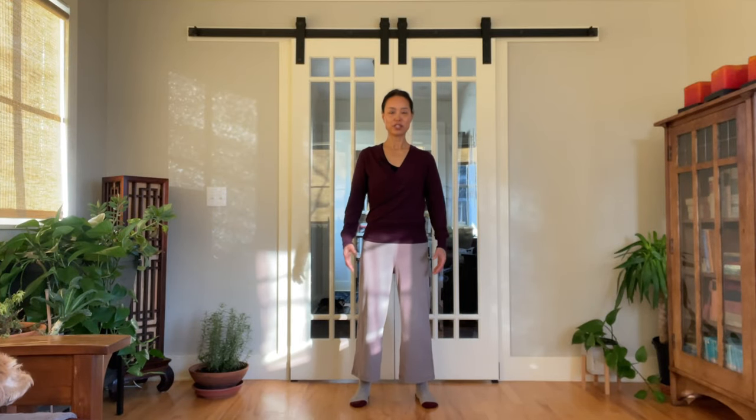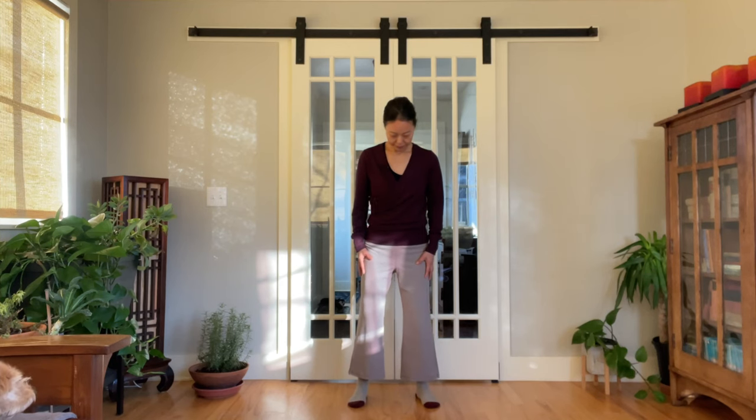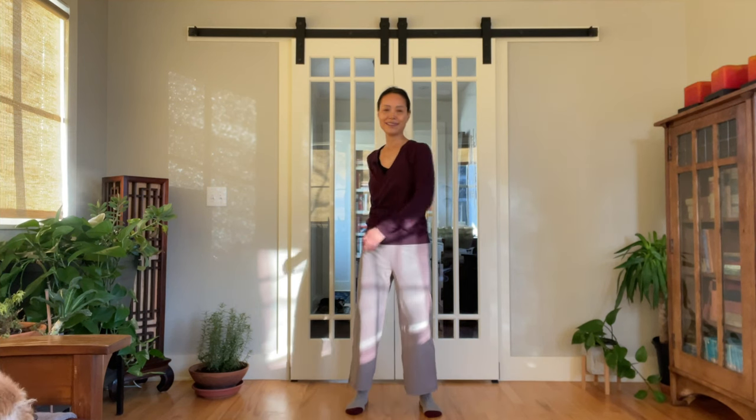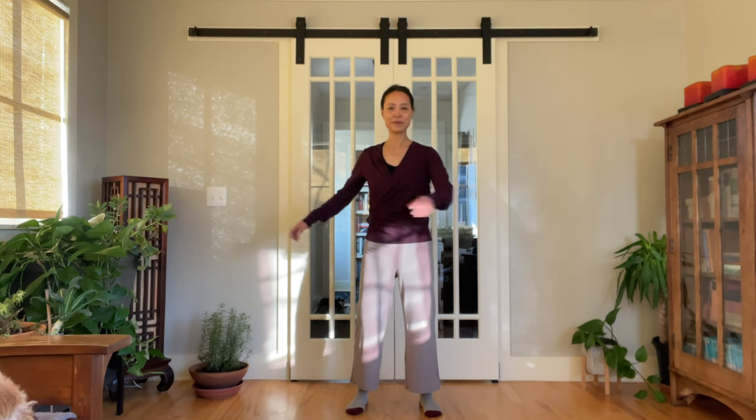The basic stance for Zhan Zhuang is very similar to the Taoist Wuji posture. Find an even ground to stand. Feet hip-width or slightly wider. Feet can be parallel to each other or slightly open. Knees are slightly bent.